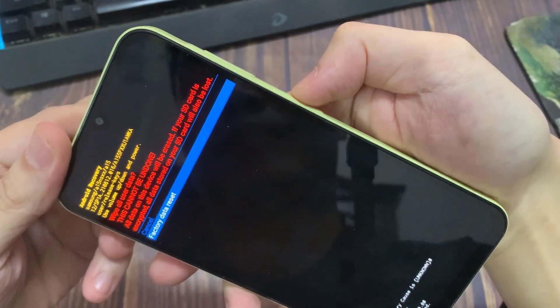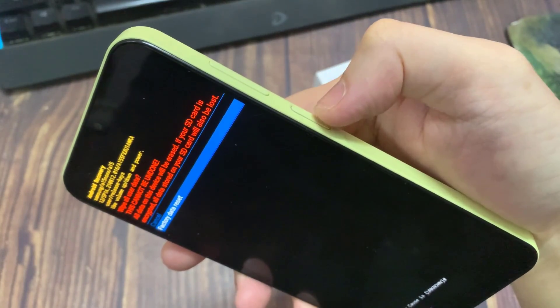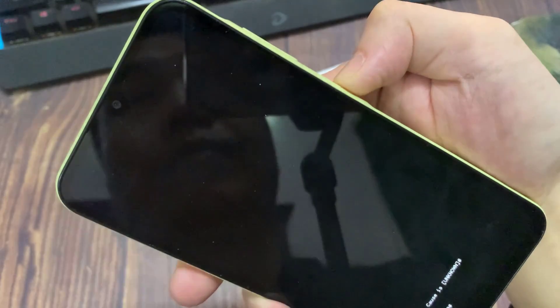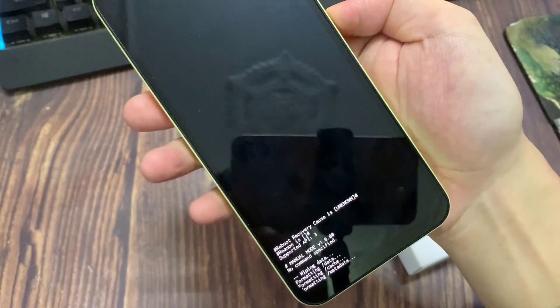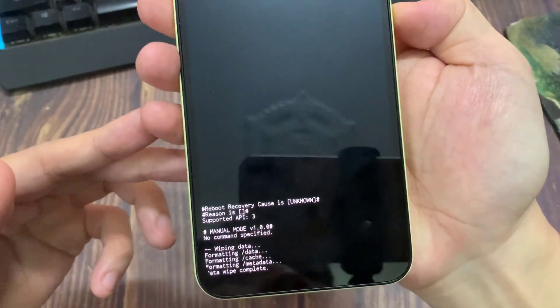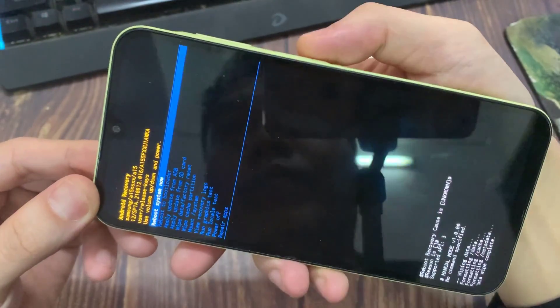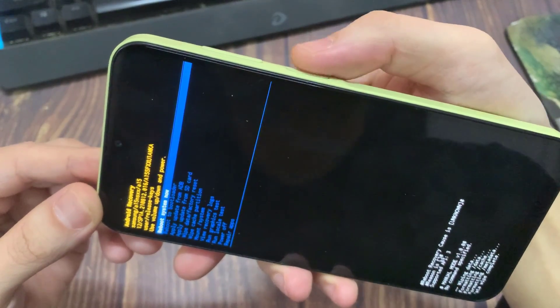Then you'll need to press the volume down once and then press the power button to confirm. After a few seconds, you'll see some graphics appearing.